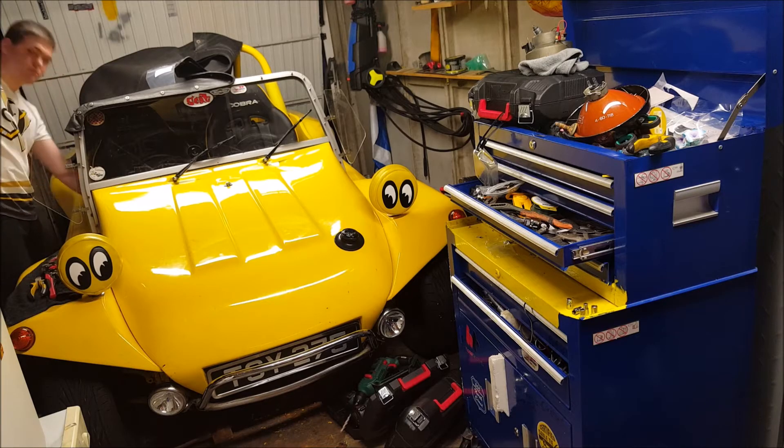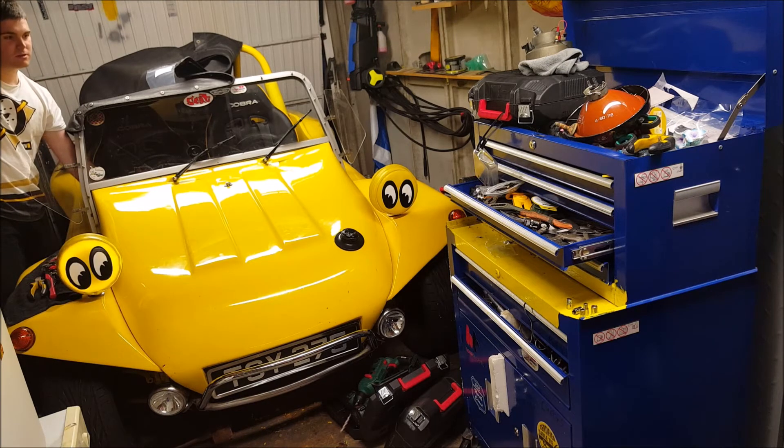And just for fun, here's what it's like with the Moon Eyes covers on. That's the side lights, dipped beam, and the main beam.